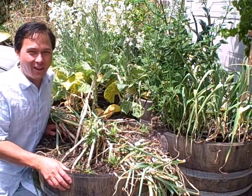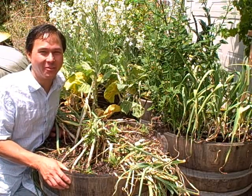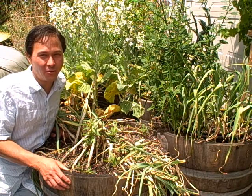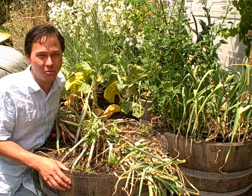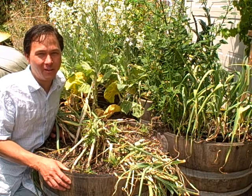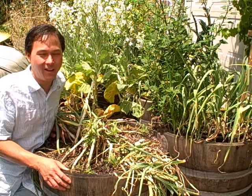This is John Kohler with growingyourgreens.com, another exciting garden update. I'm so happy it's finally sunny here in California — we've been getting a weird rain spell in June. But the sun's finally out, it's shining, I'm nice and warm, and we're ready to work in the garden again today.